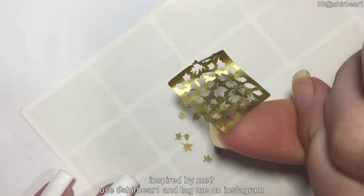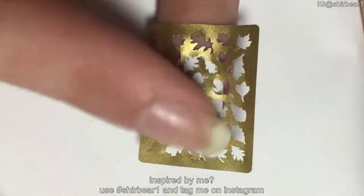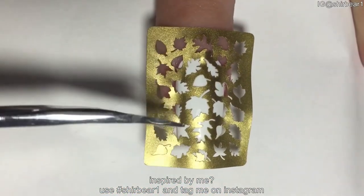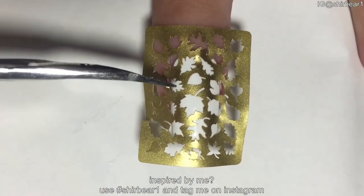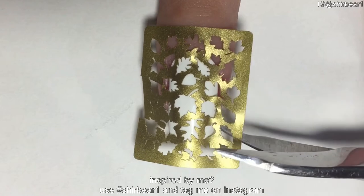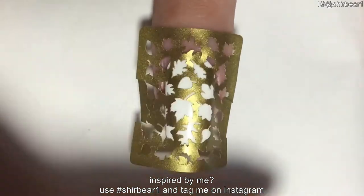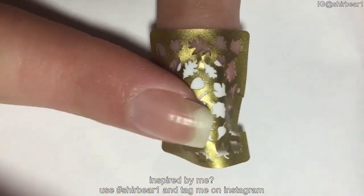Now it's perfect. Place the vinyl on your completely dry nail in any direction you like — I placed it differently on each nail to create a more varied look. If your nail is curved like mine, the vinyl won't stick on the entire nail from the side, so just create a few cuts with scissors on each side of the vinyl for it to stick easily.